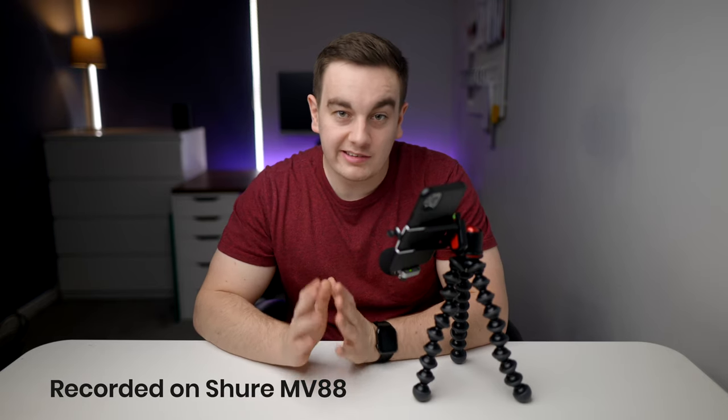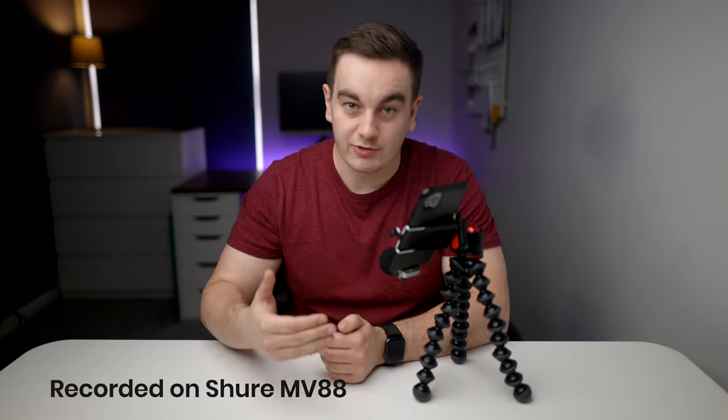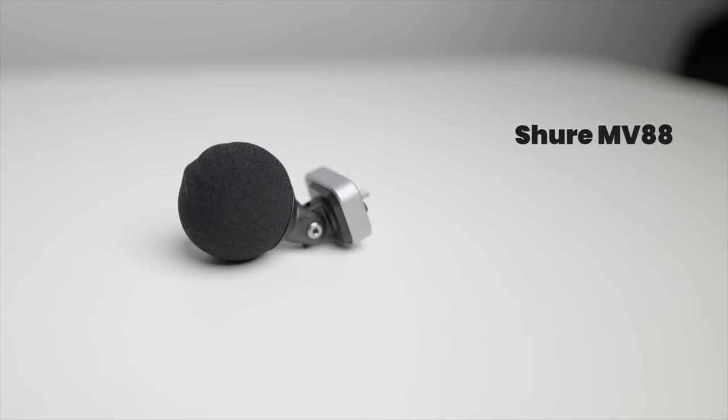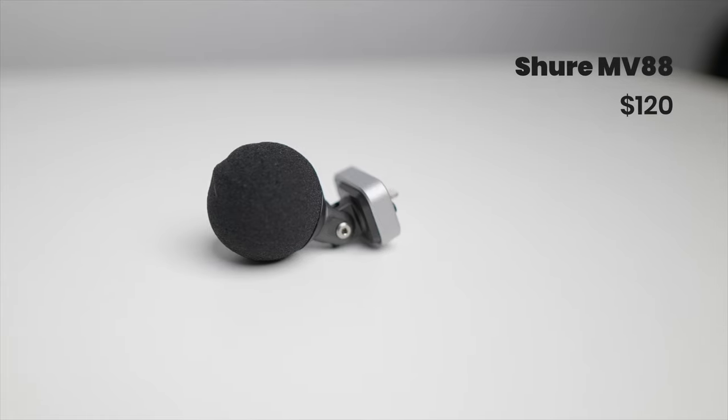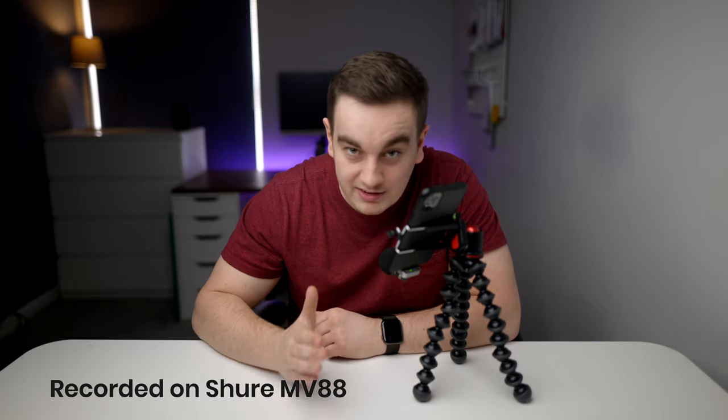Lightning microphones are the most straightforward option for upgrading the audio quality on your iPhone. You can buy one and connect it directly into your phone's lightning port and you sound like a radio host. One thing to mention is that because these connect directly to your phone and don't come with an external stand, you might suffer the downsides of the proximity effect if the microphone is too far away. If you can get a lightning extender, you can get the microphone close to you. For this video I've picked up a Shure MV88 for $120 — it's not the cheapest microphone, but it sounds very good if you get relatively close to it.